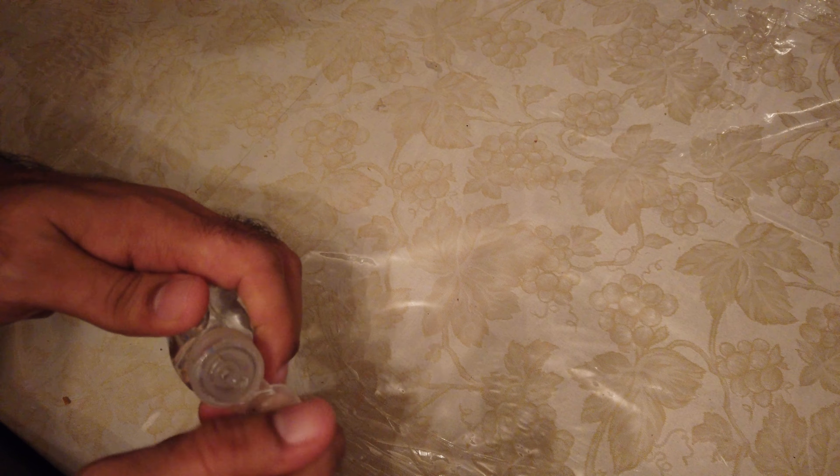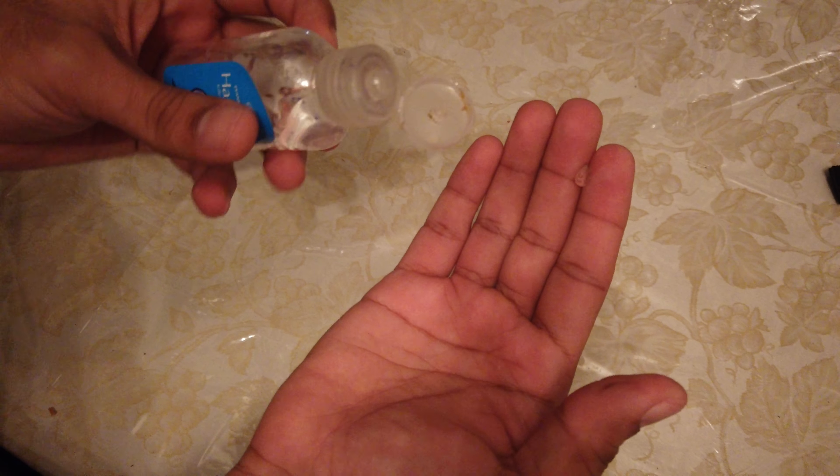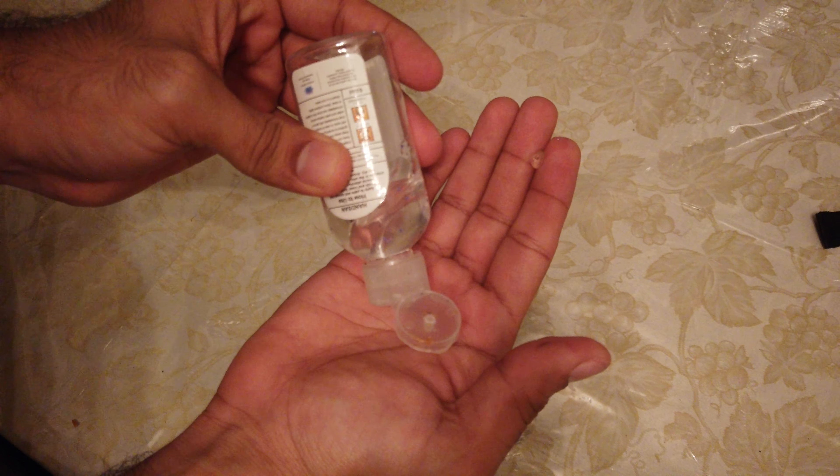If you're outside, you definitely want to have hand sanitizer with you. When it does come to the option, always choose soap over hand sanitizer, but in some cases you don't have it, and that's when hand sanitizer is perfectly fine to use.